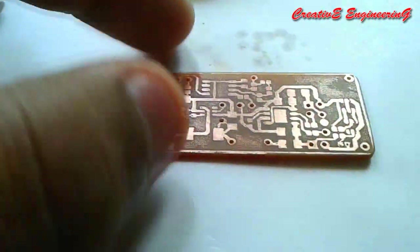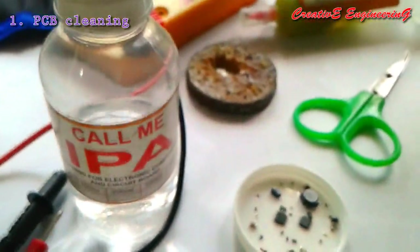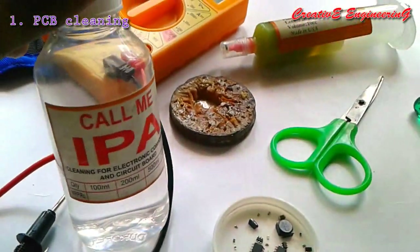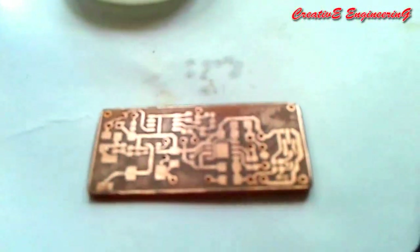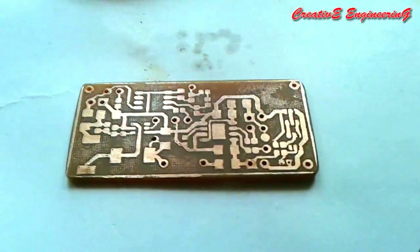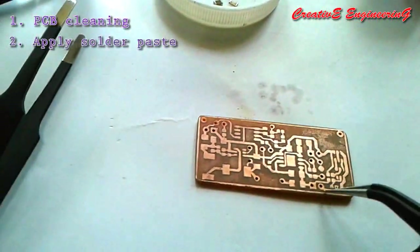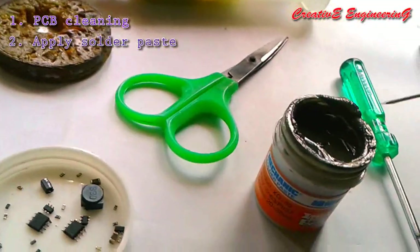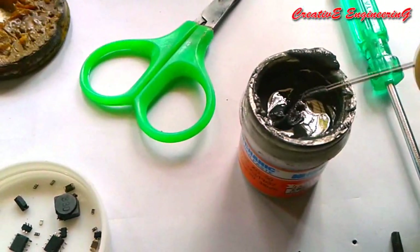The first procedure in SMD soldering is that we clean the PCB by using an alcohol solution. Here it is — the alcohol. It is isopropyl alcohol. We use isopropyl alcohol just to clean the PCB.